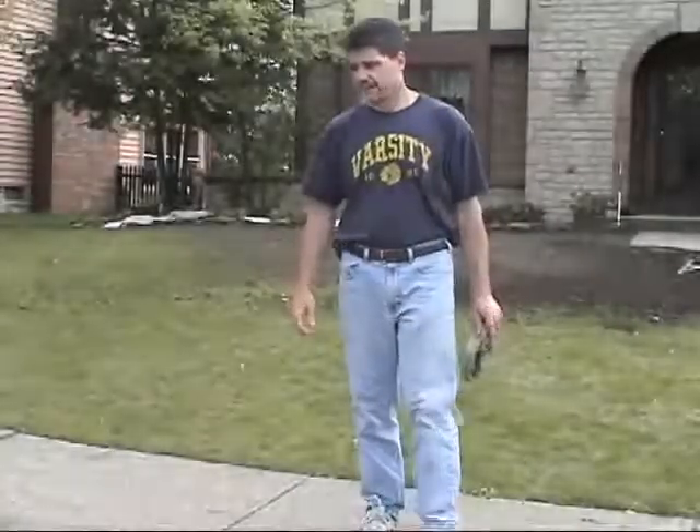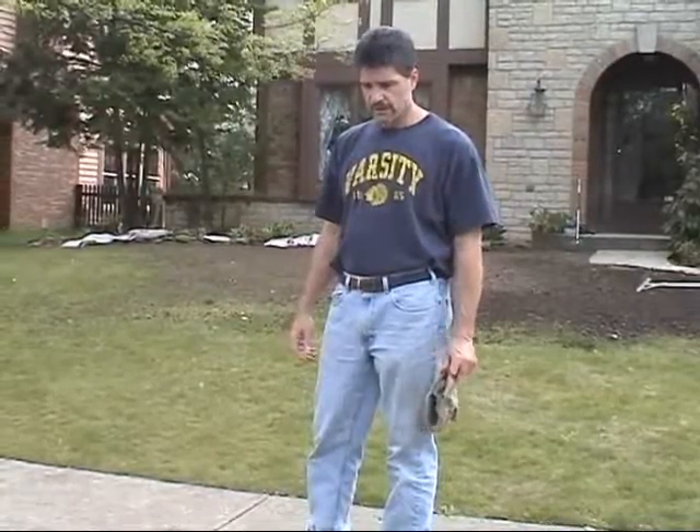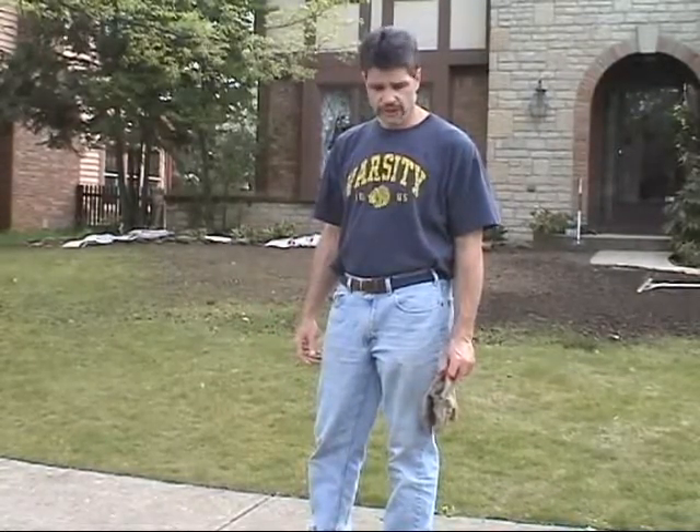Well, as you can see, it's a few days later, and if you get a look, the grass is turning yellow. That Roundup, the non-selective herbicide, is starting to work.